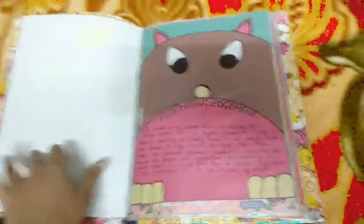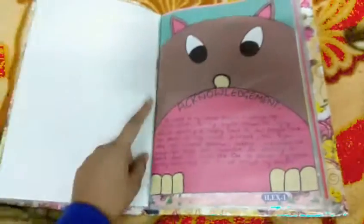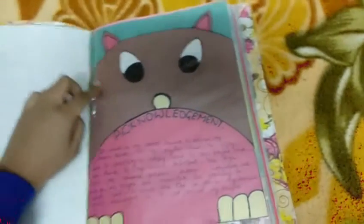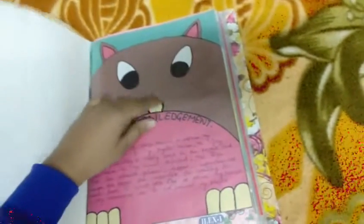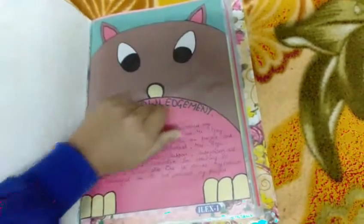The next page is the acknowledgement, made the same way as I made it in the chemistry project. I have taken a green colored sheet, pasted a cutting of brown paper over it, and then pasted a pink colored sheet on top. For the eyes I have used a white colored plain paper. This is just decoration — the main subject matter starts after this.